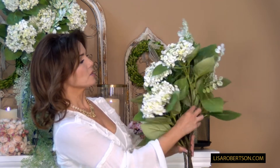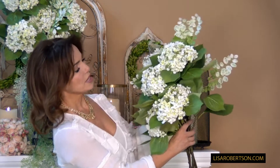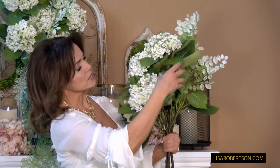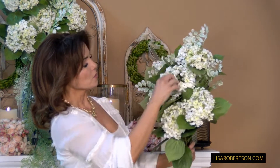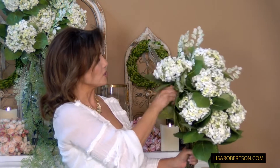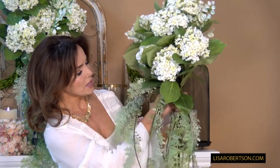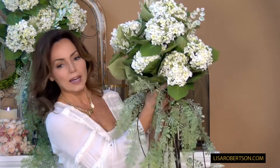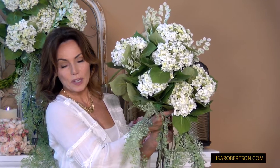Now you have something that is more symmetrical, and you can decide exactly how you want to position it — you can pull these through, bring these to the side, bring these forward, whatever you want. This one you can just bend to the front, and then you take this one and put it at the bottom, trailing out of the vase like this. Now I have this big tall arrangement with a vertical feel from the trailing fern.